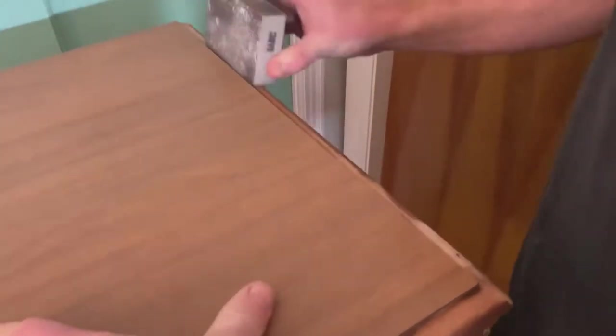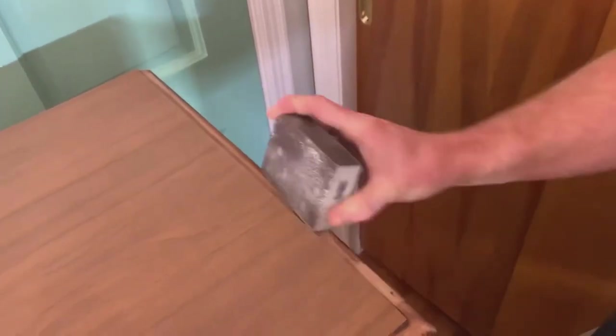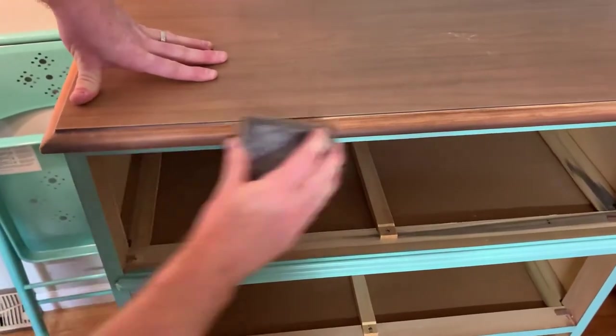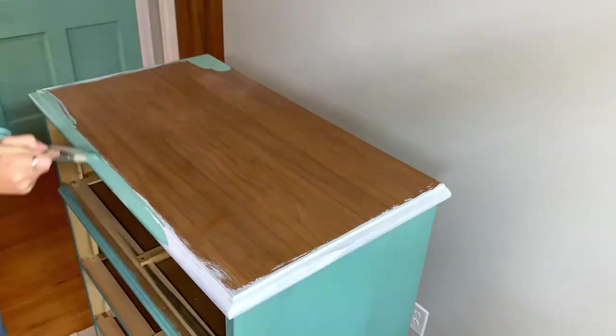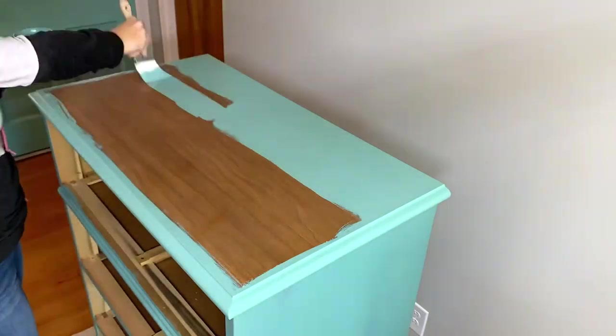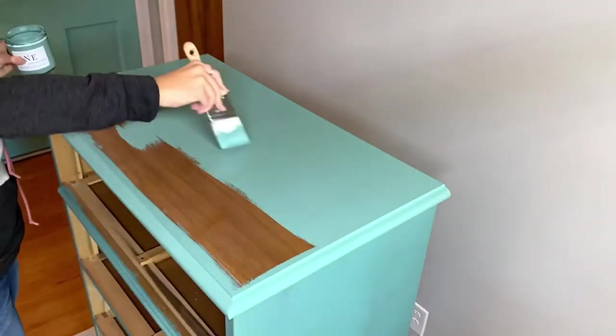Since there seemed to be no good solution to keep a wood finish on the top, we decided to paint it. We scuff sanded the edges, which apparently were real wood, and primed them since we had broken through the finish when some of the stripper got on there. Then we applied two coats of the Melange One Paint to the top, just as we had with the rest of the piece.